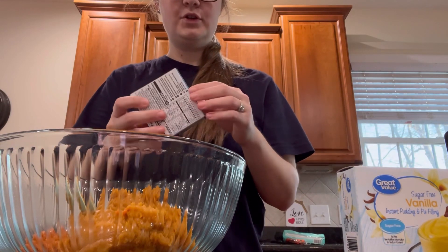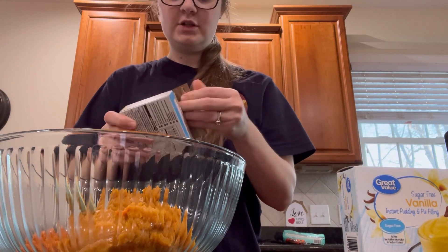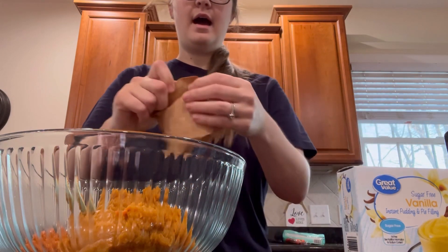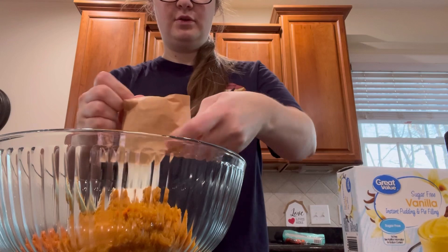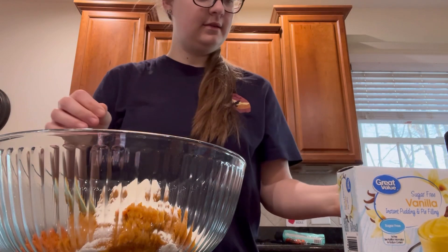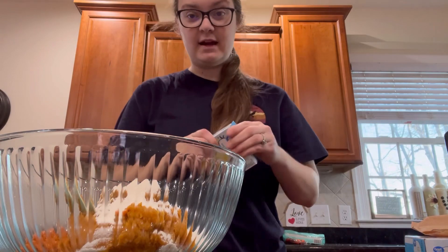You need, if you're doing one, just one pack of vanilla pudding mix. I'm doubling this recipe, so I'm going to put two packs of vanilla pudding mix. And it's just the mix, not the actual pudding.